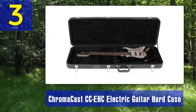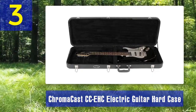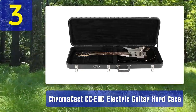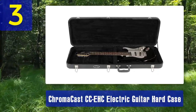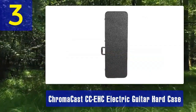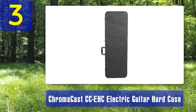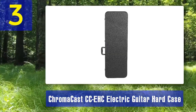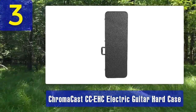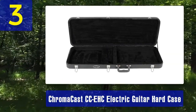Coming in at number 3: Chromacast CC-EHC Electric Guitar Hard Case. The Chromacast CC-EHC is a robust and affordable choice for guitarists who require a sturdy and protective case without breaking the bank. This hardshell case is designed to accommodate most standard electric guitars. The exterior is constructed from rugged wood covered with a durable black Tolex material, giving it a classic and professional appearance. The chrome latches are secure and add a touch of style, firmly holding the case shut.